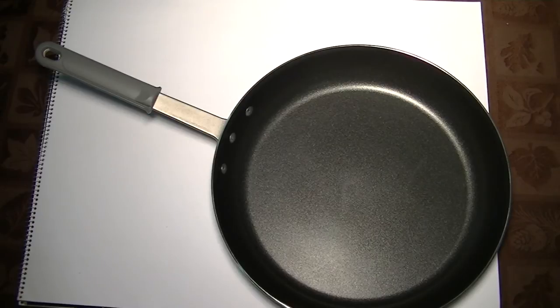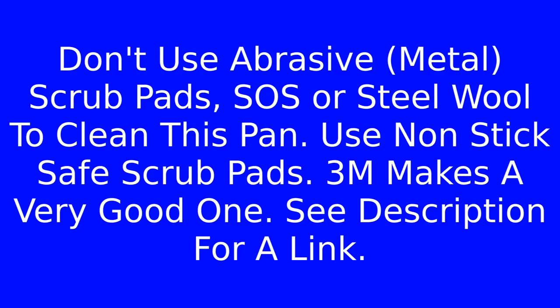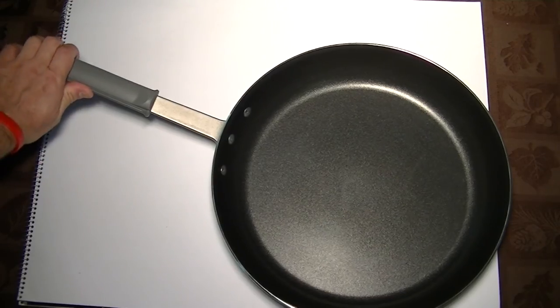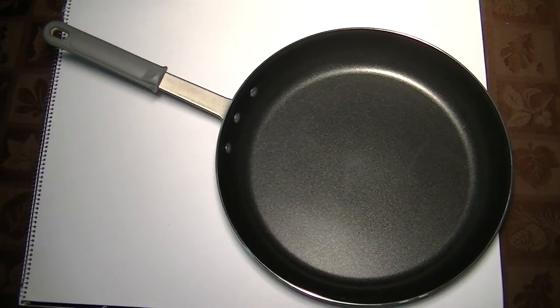Number two: do not clean it with a scouring pad like an SOS pad or steel wool. Don't do that. Make sure you get non-stick-safe scrubbing pads. You really won't need it anyway because this thing will clean up pretty easily — since it's non-stick, basically wipe it off with a paper towel and you'll be fine.